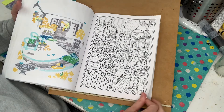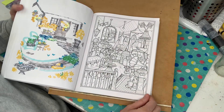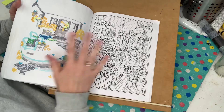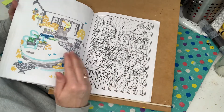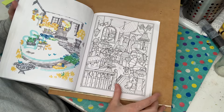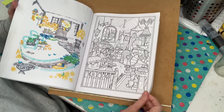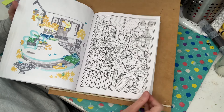This page here I just don't really like as much. It's just too much going on and I think there are just going to be so many different colours in this. I just haven't felt inspired to do this page.